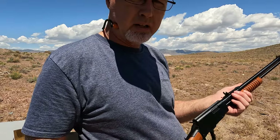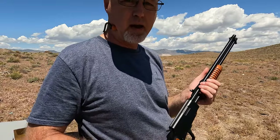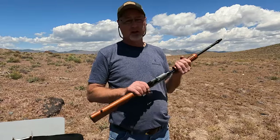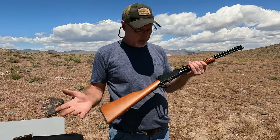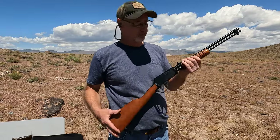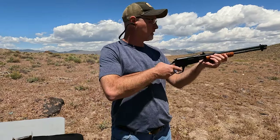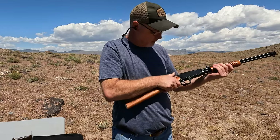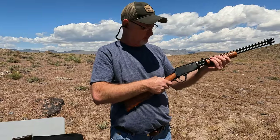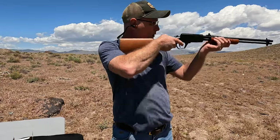Let's try some 22 shorts in here. I'll get it loaded up and be right back. All right, I've loaded 15 rounds of the 22 short in here — this thing will take like 20, but 15 seems to be enough. We've got the safety on. Let's see how this does with the shorts.